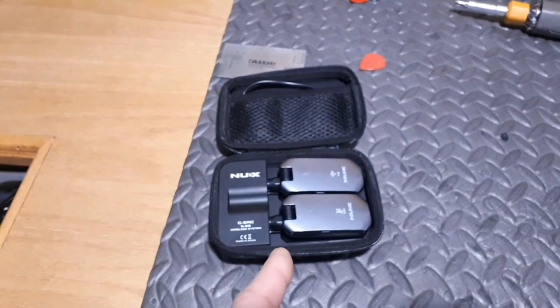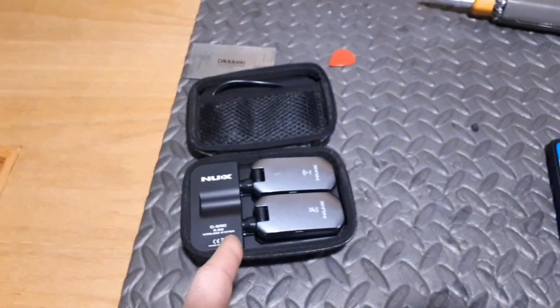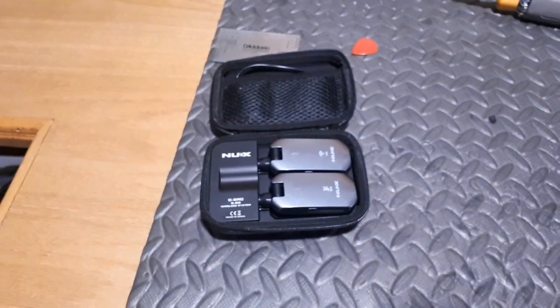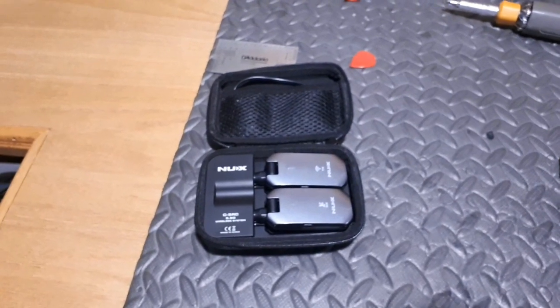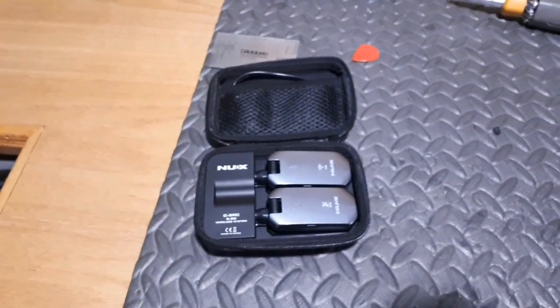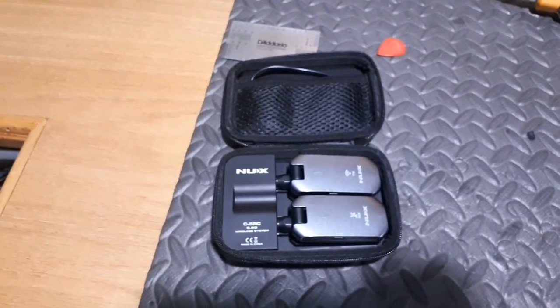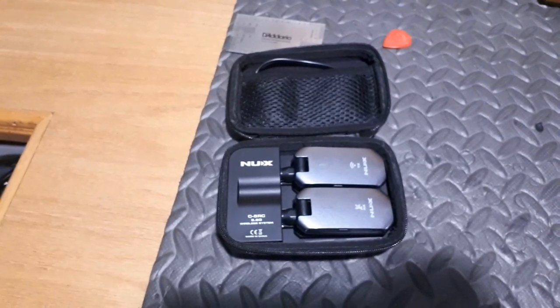Now, that being said, I'm still in the honeymoon phase. I've only had one date with these guys last night and I'll be using them again next weekend, but so far absolutely flawless. No issues whatsoever — you could not tell that I was not using a guitar cable. It was pretty impressive, I gotta say.